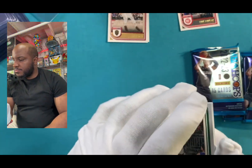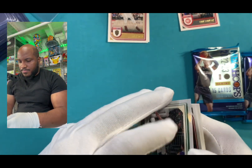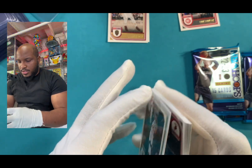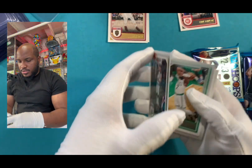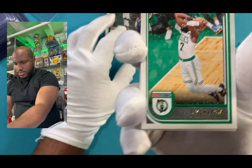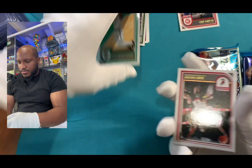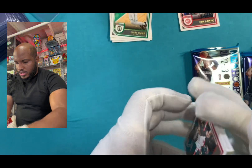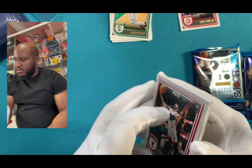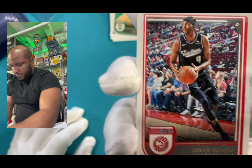We pull the Giannis. If y'all watch — by the time this comes out, y'all probably already noticed that they have lost. I forgot who they lost against in the playoffs. Oh, Jalen Brown. That's what I'm talking about. All right, nothing crazy. Got Gabe. Slide that over there.